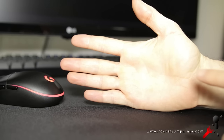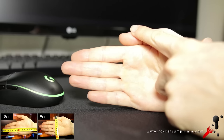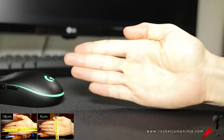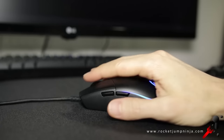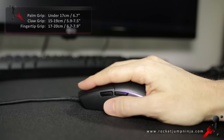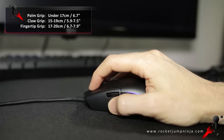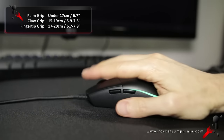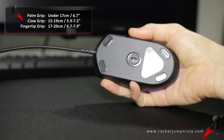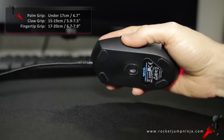Hopefully you've measured your hand size from base to tip of middle finger, and also width with your thumb against your palm. My hand is about 18 cm long and 9 cm wide, so the measurements I give next will be estimates — they're a guide, not an exact chart. Given the size, I'd say this could suit palm grip for people with hands under 17 cm, claw grip maybe 15–19, and fingertip most likely 17–20. It's a safe shape with no unnecessary angles, so there's plenty of room to place your fingers.